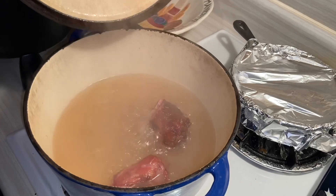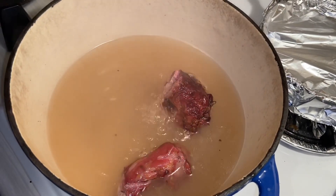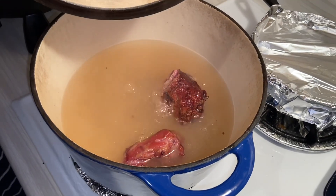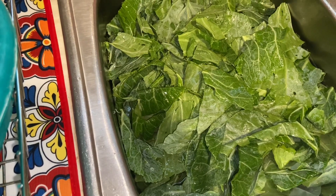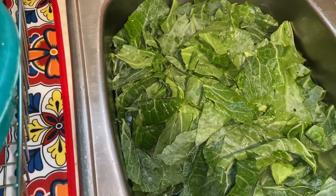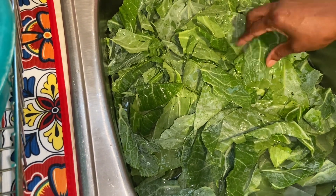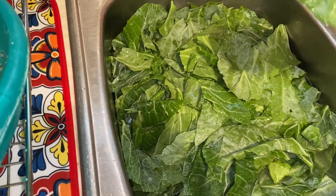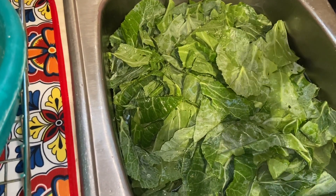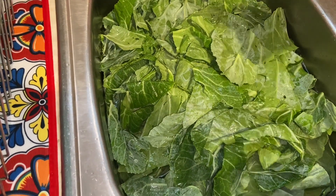It's been an hour now and you can see how it looks. I already washed the greens, so now I'm going to cut them. You just need to keep rinsing them off until you get all the dirt — sometimes there could be bugs in them, so you want to soak them and make sure they're really clean. Some stores now have an automatic sprinkler system rinsing them all day, so they may not be that dirty.